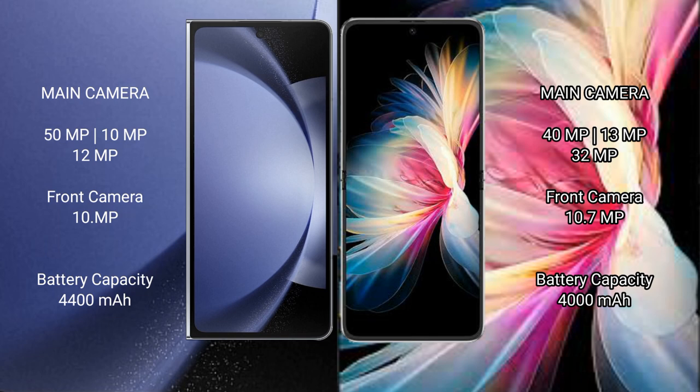Samsung Galaxy Z Fold 6 features a rear triple camera setup: 50 megapixel plus 10 megapixel plus 12 megapixel, and a 10 megapixel front camera. Huawei P50 Pocket features a rear triple camera setup: 40 megapixel plus 13 megapixel plus 32 megapixel, and a 10.7 megapixel front camera.